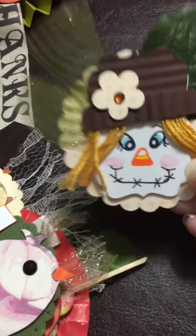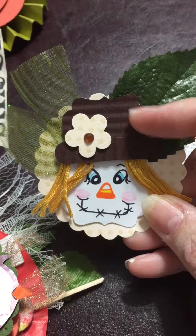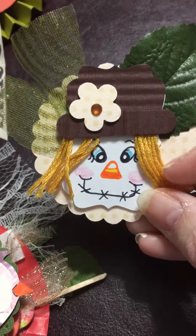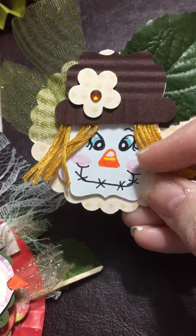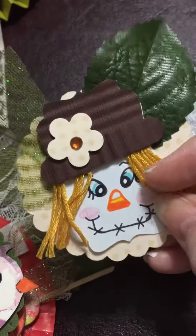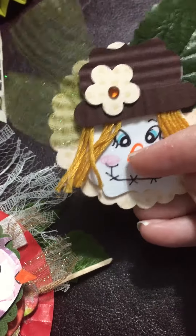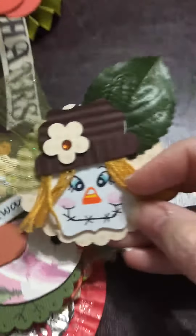Look at the detail on this little scarecrow! Oh my goodness. This is probably a tag punch, looks like, and then a leaf. This is probably yarn and then just markers. And another tag piece — or label, actually. This is half the label, and then this is the whole label underneath there. So stinking cute!